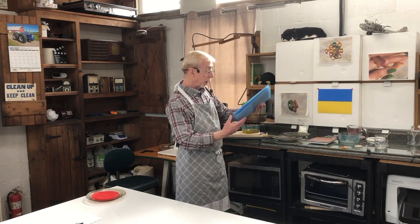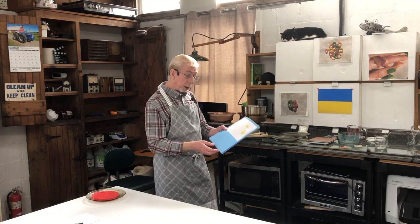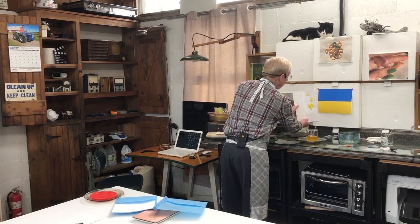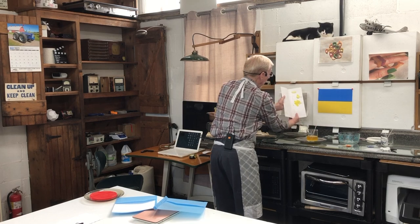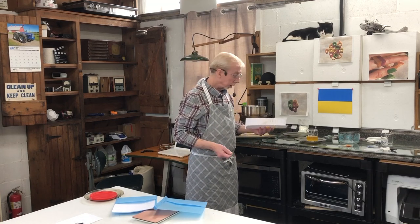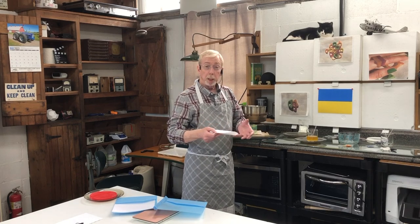When you build your color library and you have a color you want to work with, develop something like this for the future — these are great things to have. That color is pretty darn good. So the formula here is the whole thing — one whole brick — to a half pound of wax. This will be our permanent library so we can refer to this whenever we need to look for a yellow.